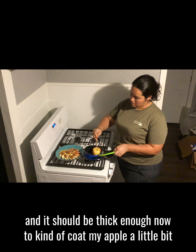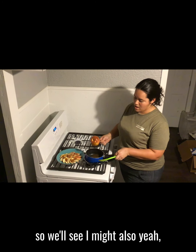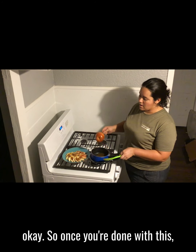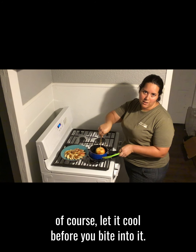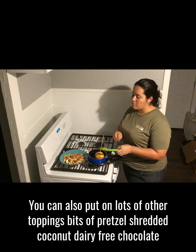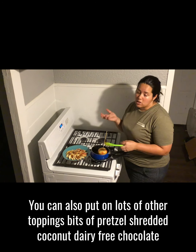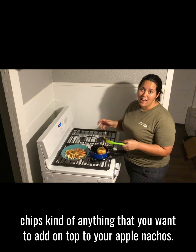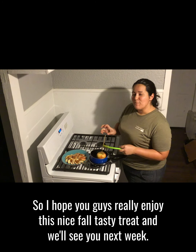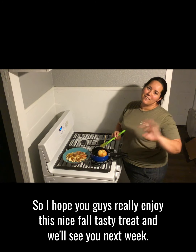Once you're done with this, let it cool before you bite into it. You can also put on lots of other toppings — bits of pretzels, shredded coconut, dairy-free chocolate chips — kind of anything that you want to add on top to your apple nachos. So I hope you guys really enjoy this nice fall tasty treat and we'll see you next week, bye!